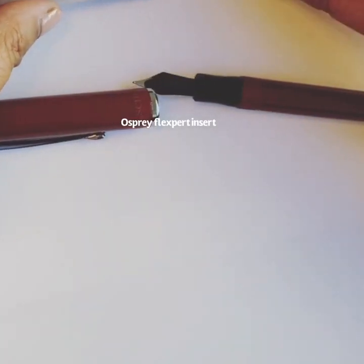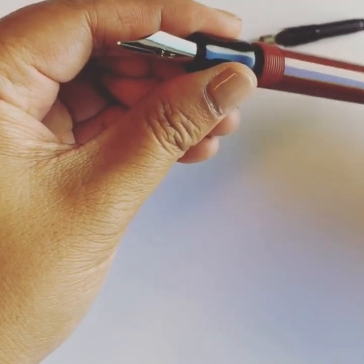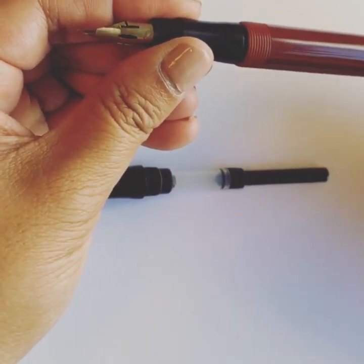Here you unscrew the cap, get your Zebra-G nib unit ready, and it is a simple swap. And you're ready to go.